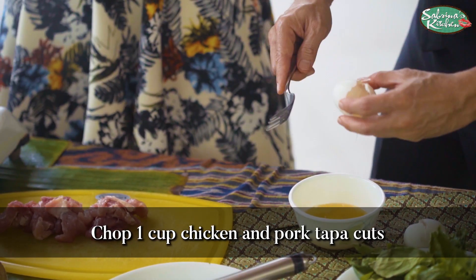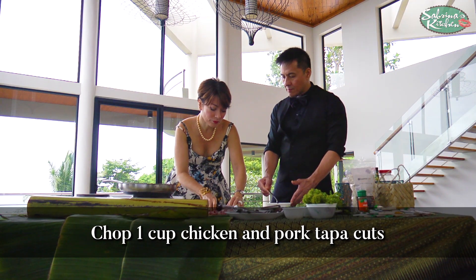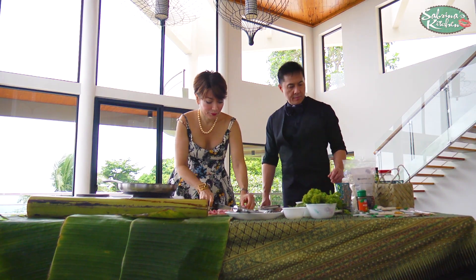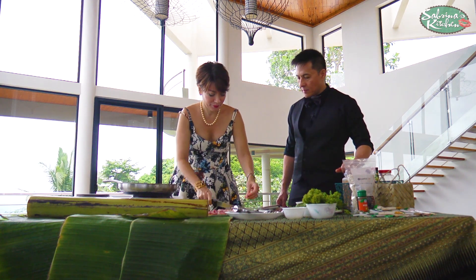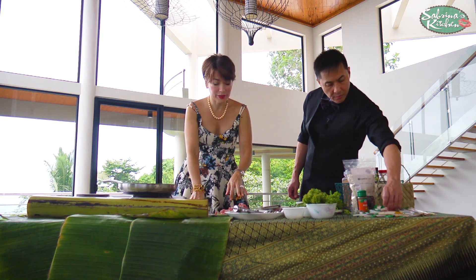Okay, this is cowboy cooking at its best! I'm just cutting the chorizo into little cubes. So while my pan's heating up I'm going to put my chorizo into a dish, and we're going to use a lot of Spanish paprika.